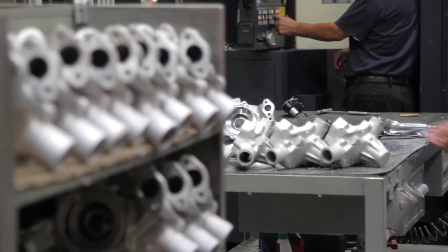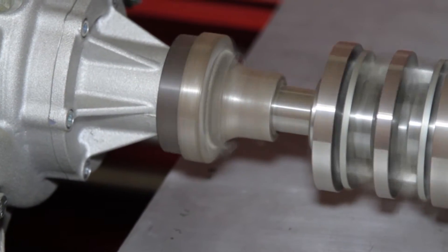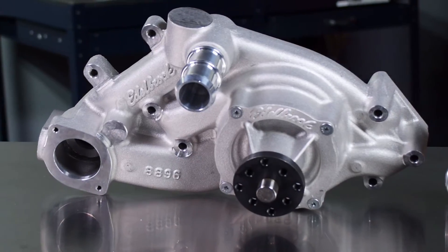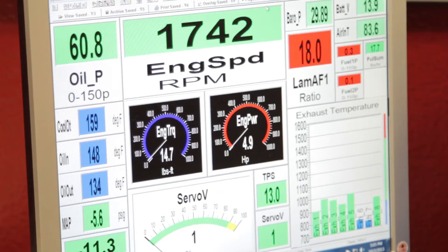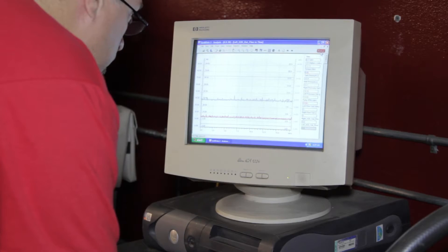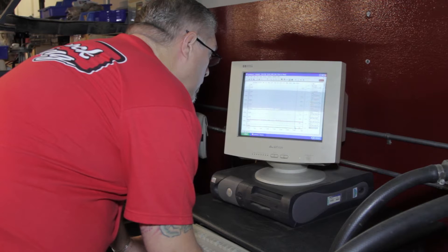Edelbrock uses a water pump dyno to test designs in the R&D phase to ensure they're delivering a better design over stock and their competitors. This dyno was used to show that the Victor Pro Series water pumps deliver 20% more output using 10% less parasitic loss. The coolant in the dyno is preheated to reflect the actual temperature of the coolant in a running engine, and data is collected to develop water pumps that exceed the additional cooling system demands of a high performance engine.